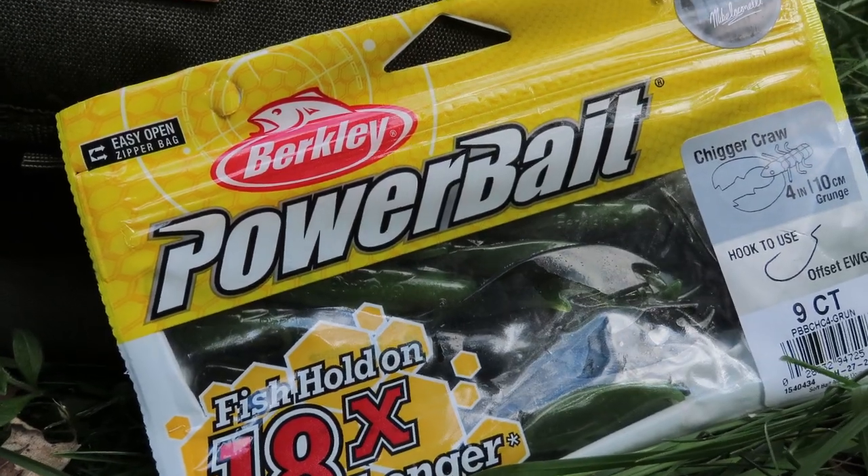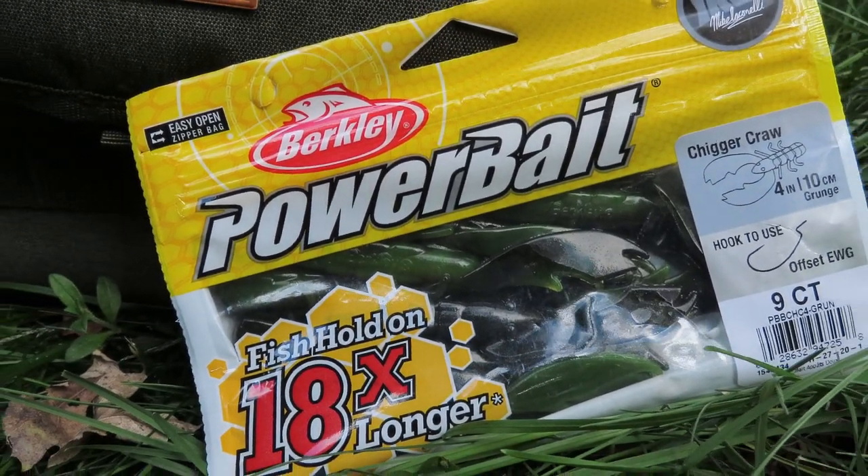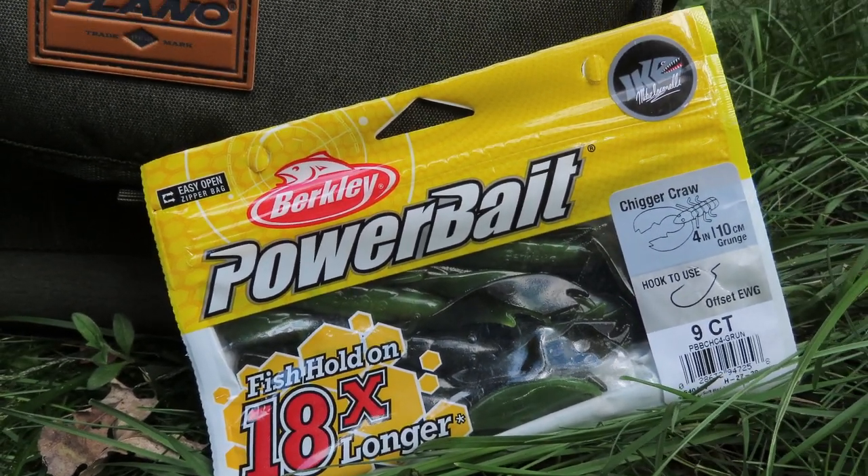Oh yes — the Berkley Chigger Craw! I actually really like this craw — it's an excellent trailer bait or just by itself flipping. You just cut segments off of it real easy, it's got a cylindrical body, and you put that on a jig and you make a nice compact presentation. This is what I do when I'm flipping with these.